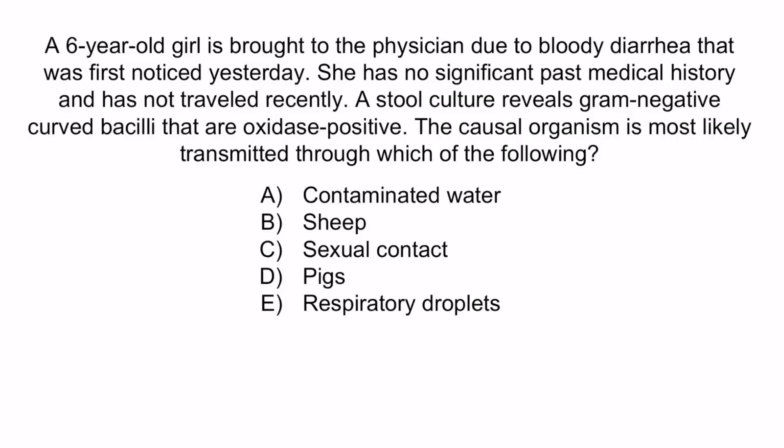Now that we've covered the image, let's review with a question. A six-year-old girl is brought to the physician due to bloody diarrhea that was first noticed yesterday. She has no significant past medical history and has not traveled recently. A stool culture reveals gram-negative curved bacilli that are oxidase positive. The causal organism is most likely transmitted through which of the following: A) contaminated water, B) sheep, C) sexual contact, D) pigs, or E) respiratory droplets? From the question, you should notice that this girl has bloody diarrhea and a stool culture revealed gram-negative curved bacilli that are oxidase positive. Together, this information is enough to be certain that the causal organism is Campylobacter jejuni, so the correct answer must be D, pigs.